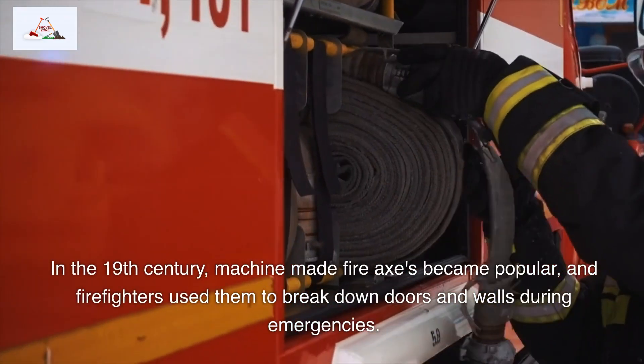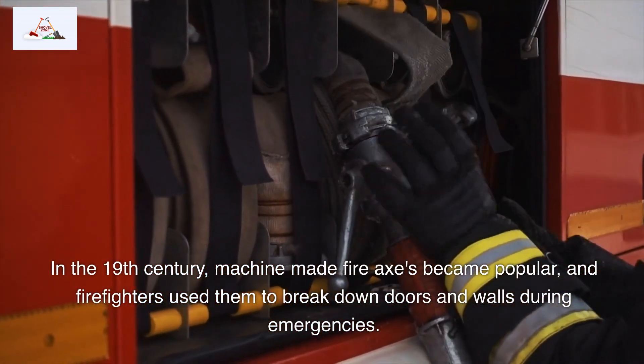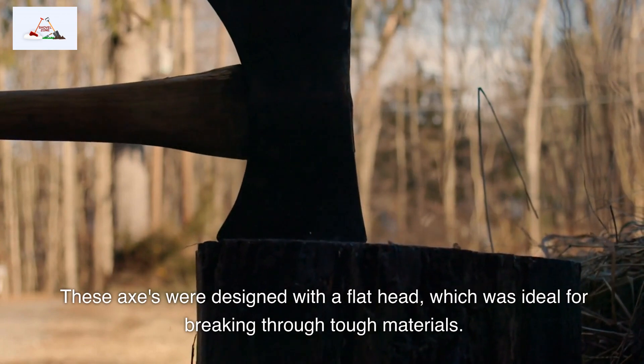In the 19th century, machine-made fire axes became popular, and firefighters used them to break down doors and walls during emergencies. These axes were designed with a flathead, which was ideal for breaking through tough materials.